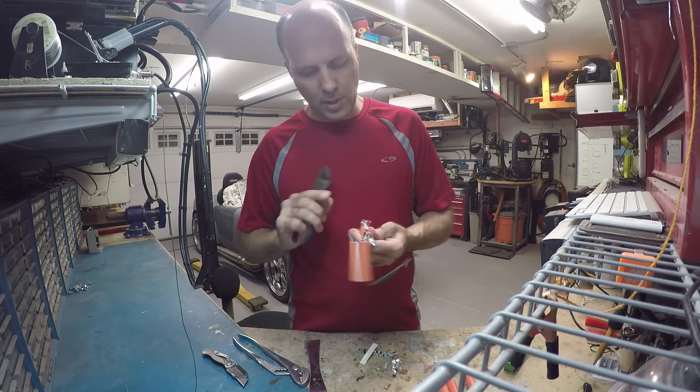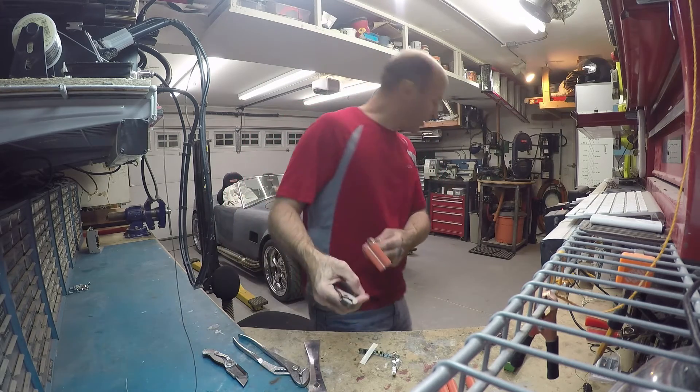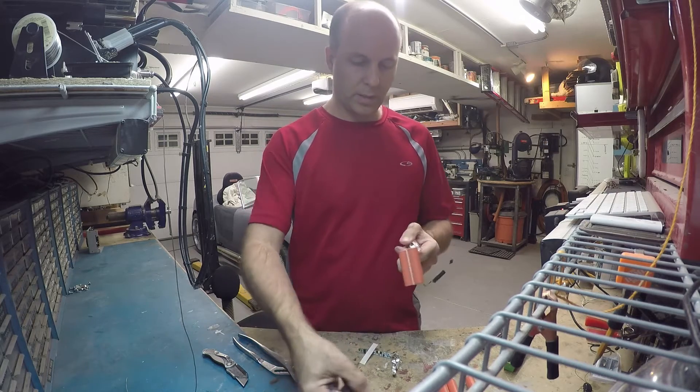This looks like a temperature sensor. It measures the temperature of the battery to make sure it's not overheating.